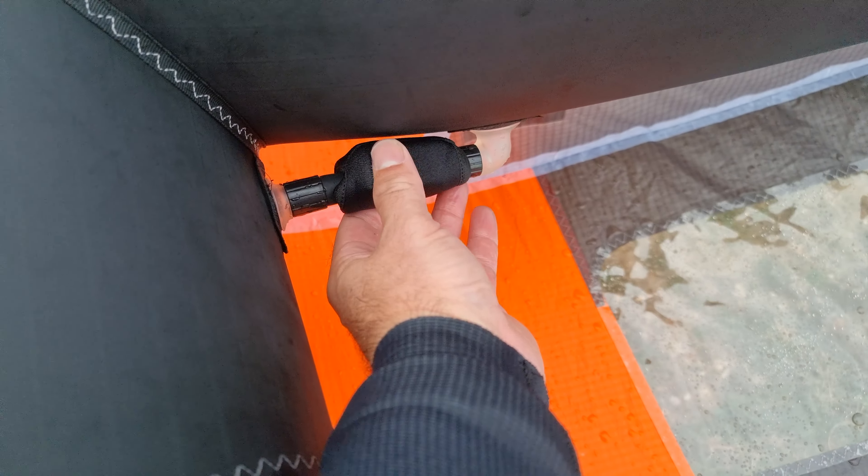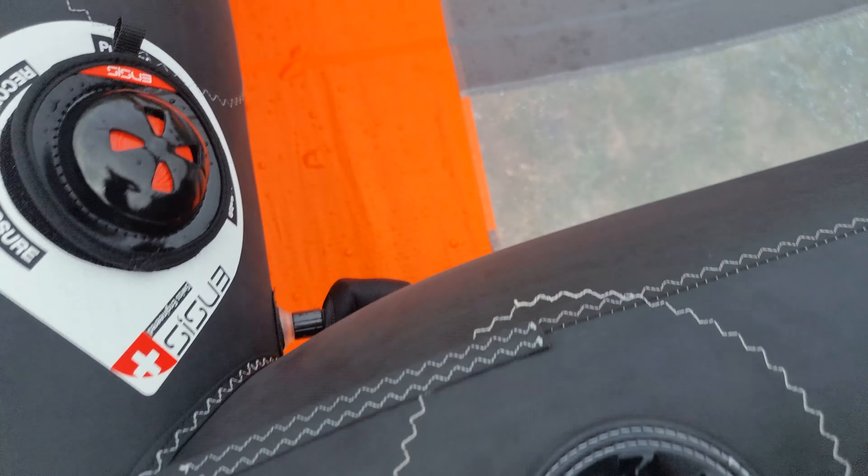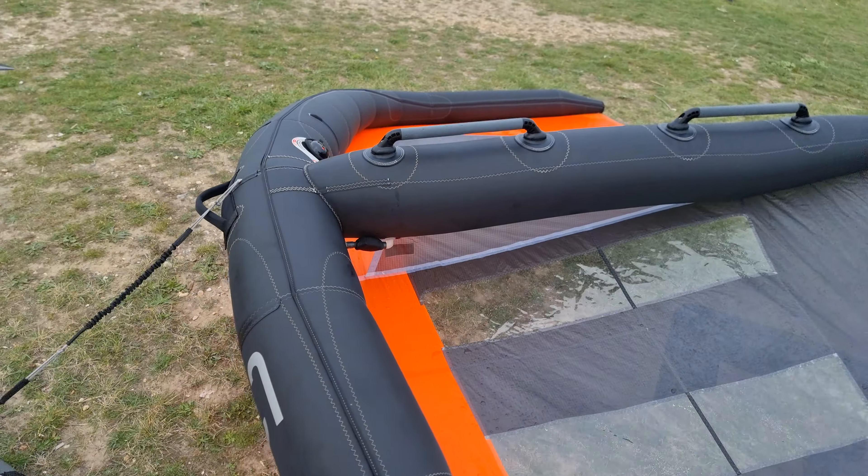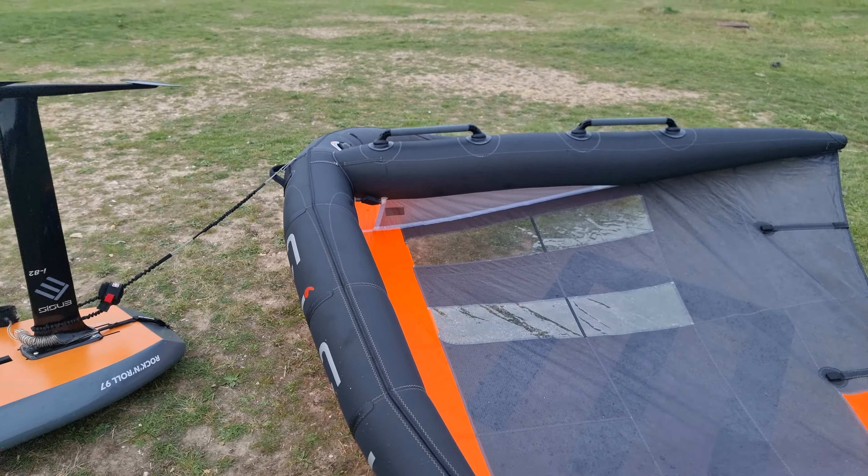It's got a one-pump system — there you go, into the strut — so it's super easy to deflate and inflate. Yeah, recommend.